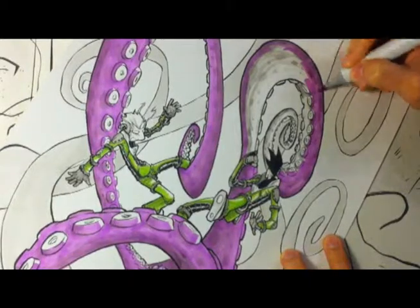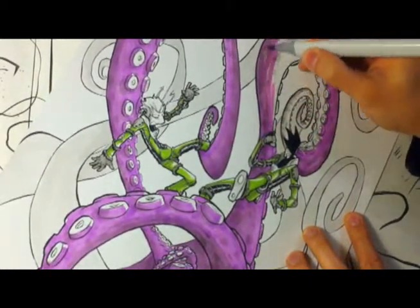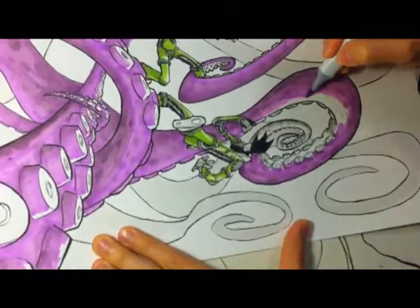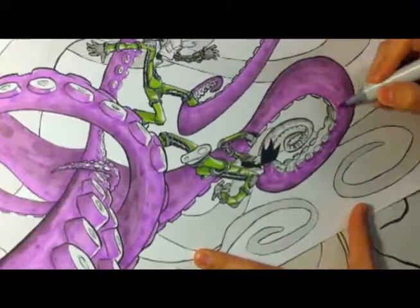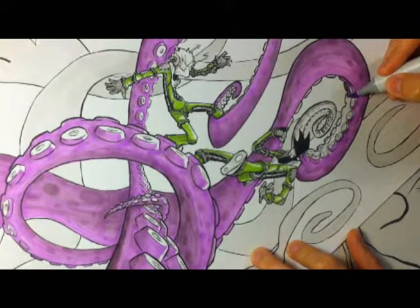You can see on some of those little suckers I'm leaving white space open, which I'm going to use for highlights later. Right now it doesn't really look like much — it kind of just looks like I didn't color the whole entire piece in. But later on it will look a little bit more like a highlight.